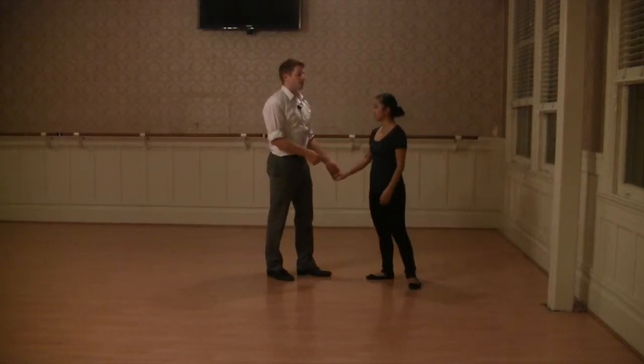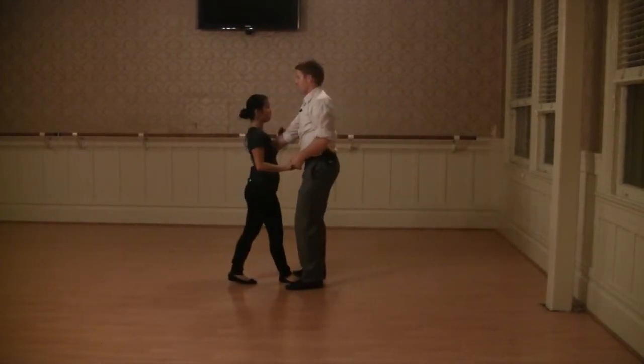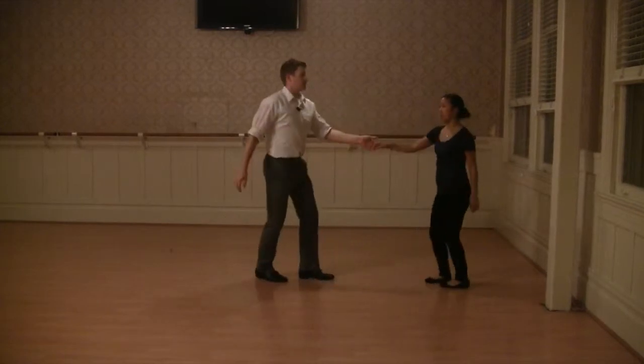So you'll notice I had a little bit of a wind up. And one, two, three, and four — this should be the same as a four of a swing out. Five, six, seven, eight.